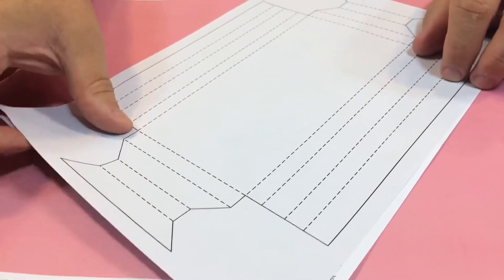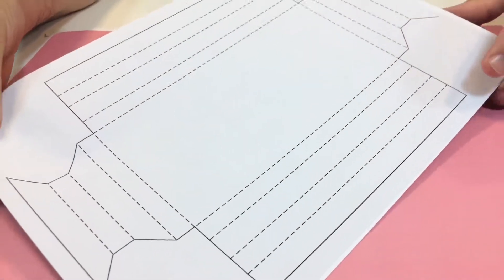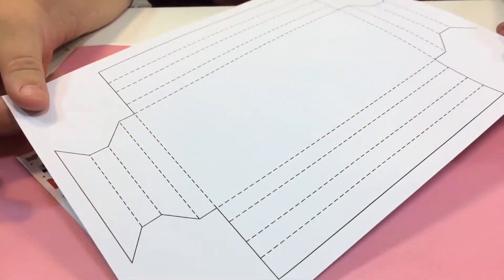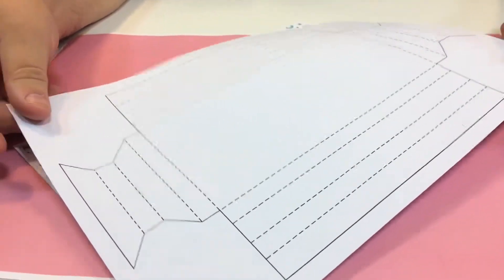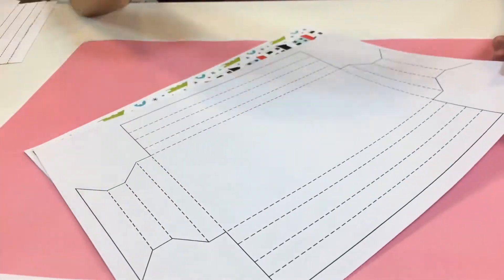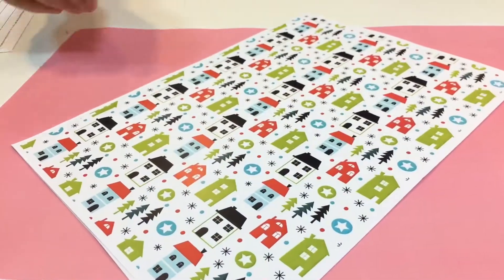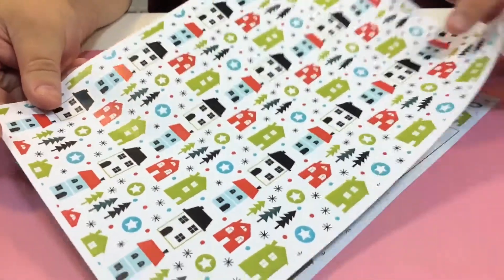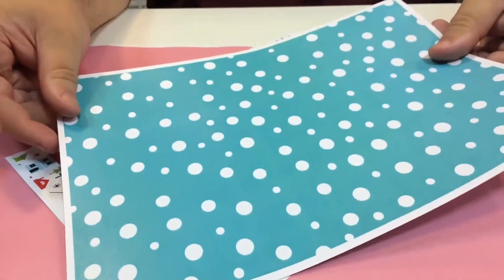I'm going to show you how to make this long rectangle box frame. The first thing you need to do is print out the template in the size that you want — this is on 75-80 gram paper. Next, print out the card with the design you want. I'm going to use two sides on this.